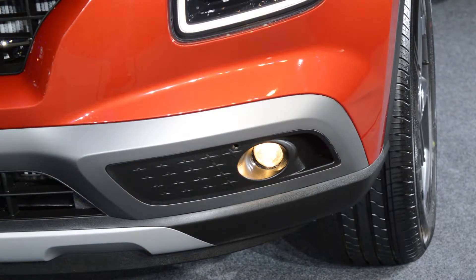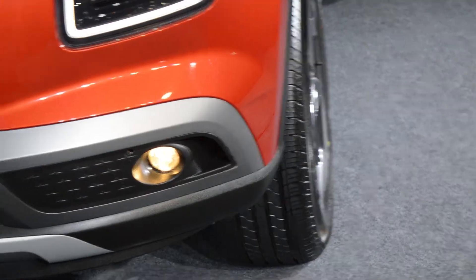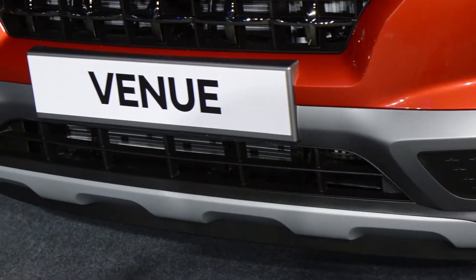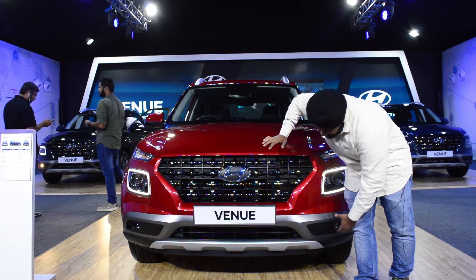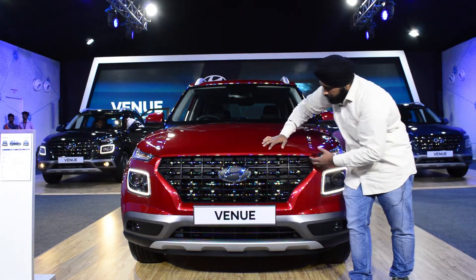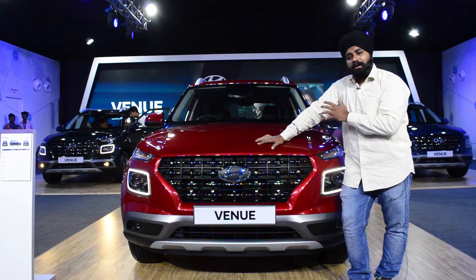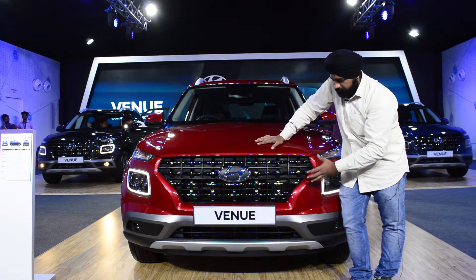Looking at the practicality, it does a good job. Here you will see there is matte grey cladding which gives it a robust, rough look. Here you can see a grey accent. The grille uses dark chrome. This is Hyundai's new design language grille.